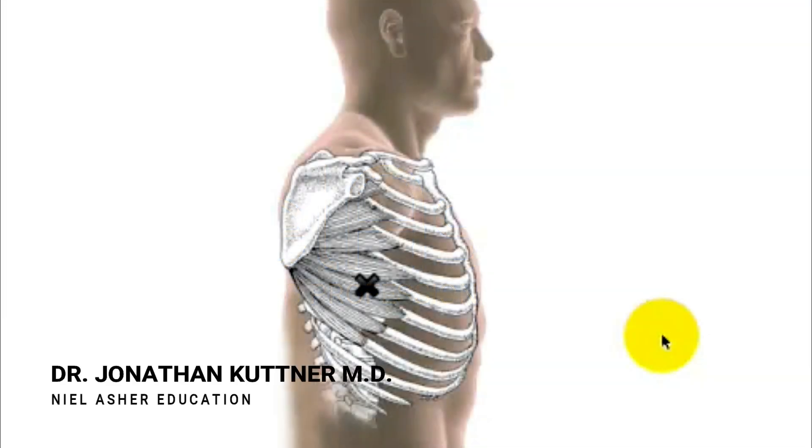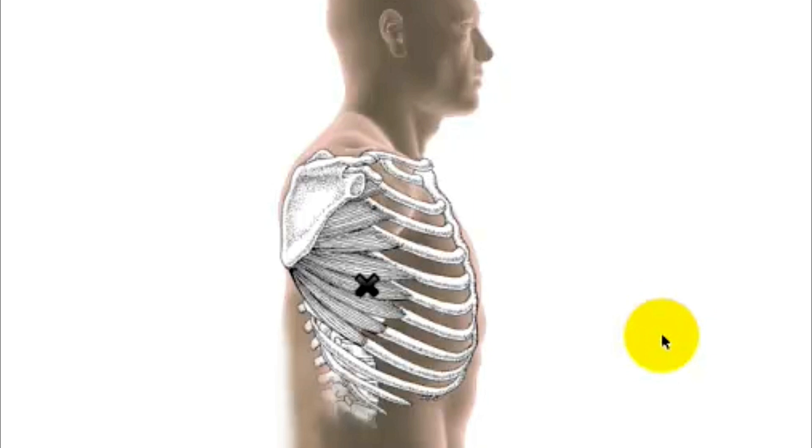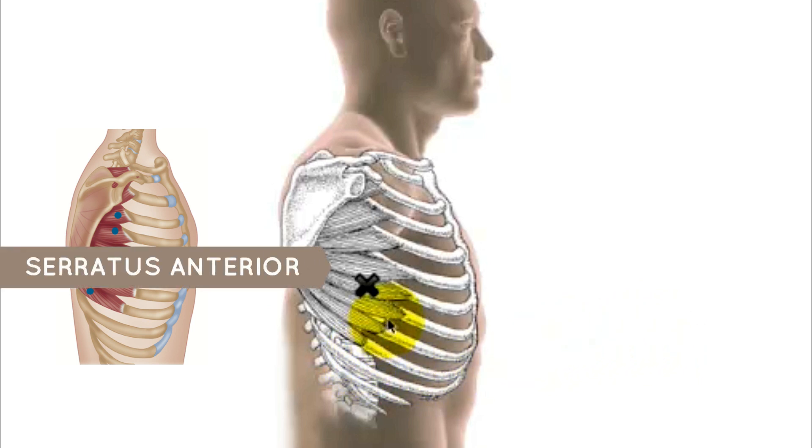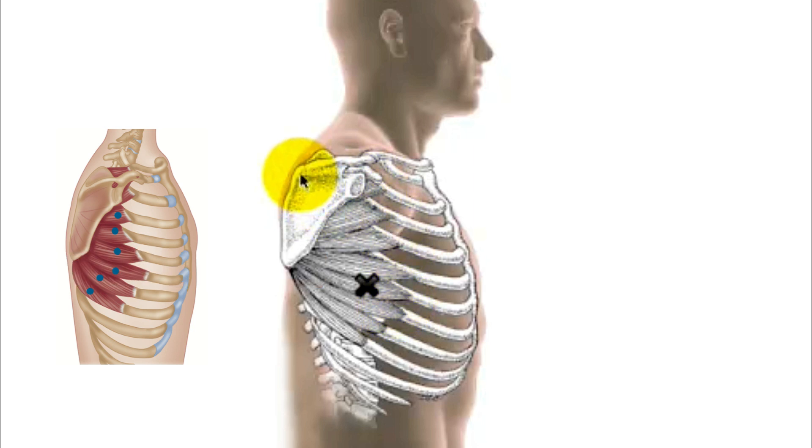This is the serratus anterior muscle, a really fascinating muscle. It is part of the shoulder and there are actually three parts to it. The origin of the muscle runs along the inner border of the front of the scapula, and then the muscle breaks up into fingers which run outwards, around from the scapula, laterally and then forward, attaching to the ribs.